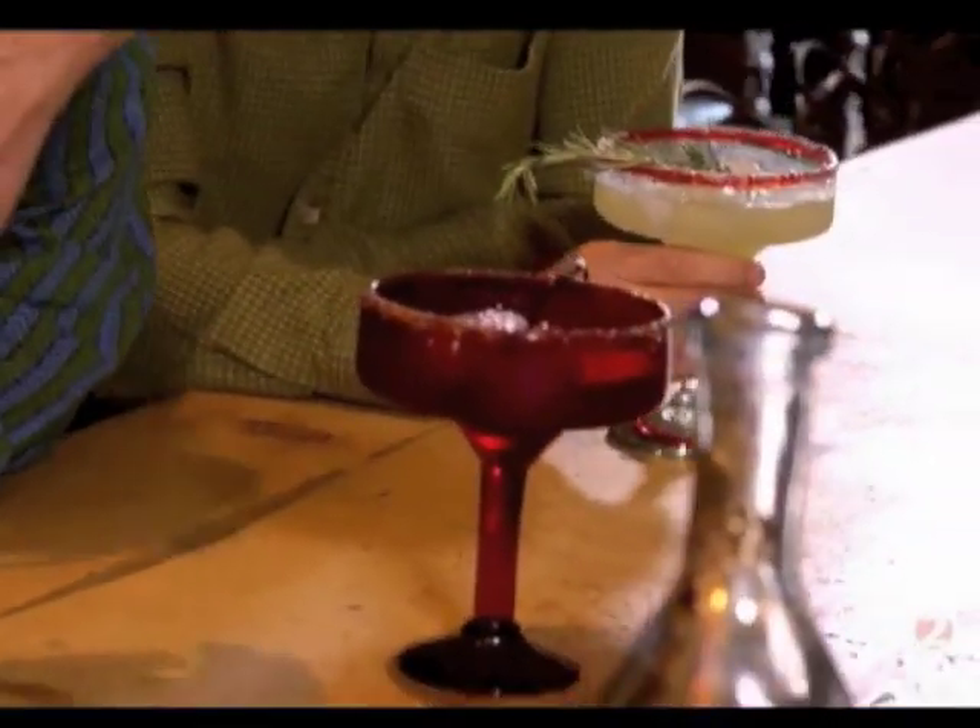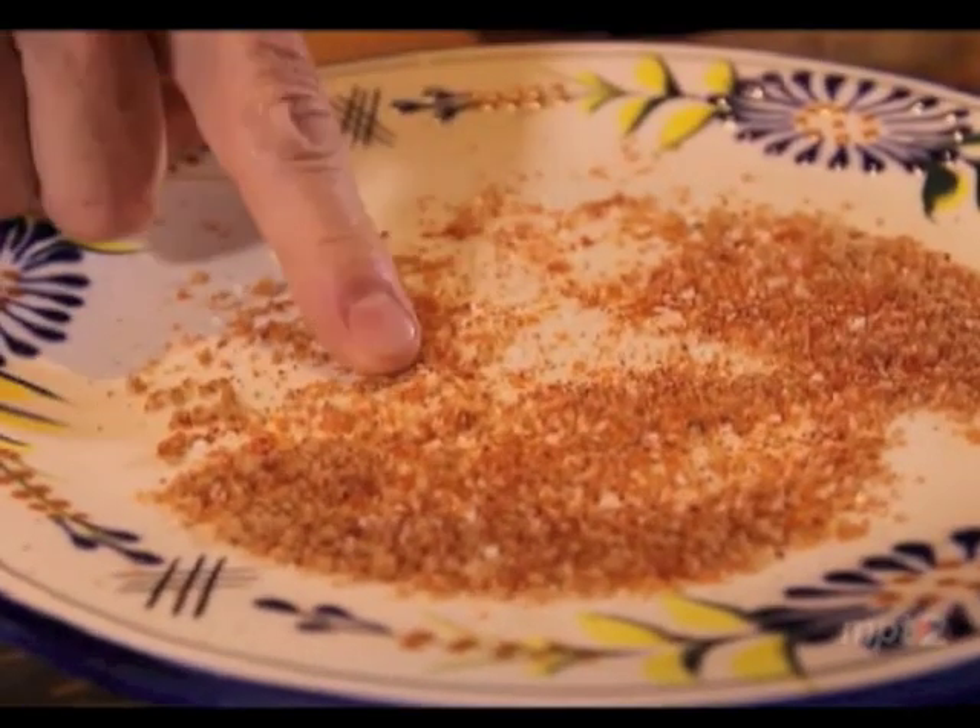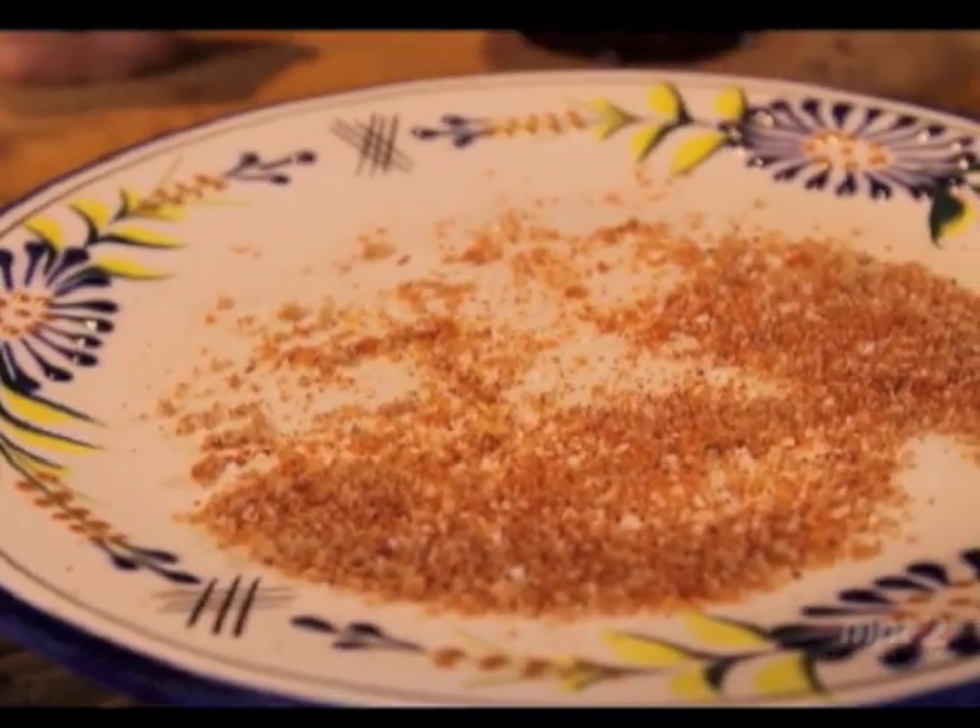Boy, that is so delicious. I've got all kinds of questions. First, tell me about what the rimming is here, because it's kind of spicy and kind of sweet. I make some salt, some sugar in the raw, and spicy chiles. The vanilla in there is so soft and rich and round, and it goes beautifully with all those spices. This is probably one of the best margaritas I've ever had in my life. It's really, really delicious.